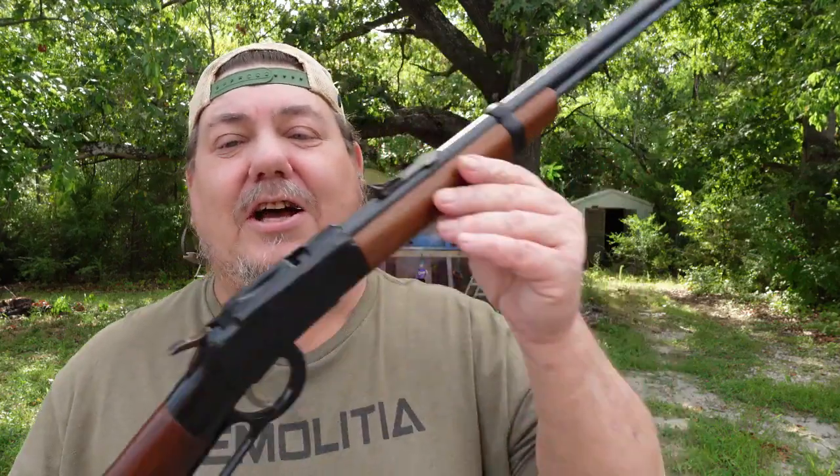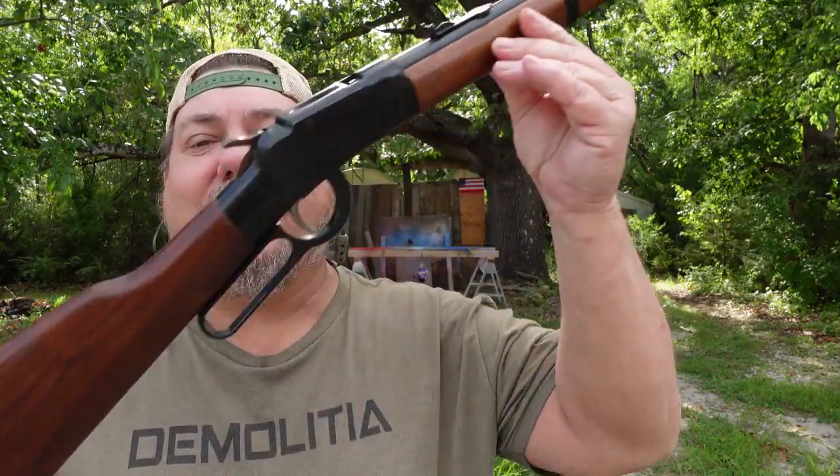Hey Hillbilly Nation, this is American Hillbilly. I hope you're having a wonderful day today. I wanted to come do a little short video with you guys. As you guys probably already know if you've been watching my channel, I grew up with a little Ithaca single-shot lever-action .22 right here.